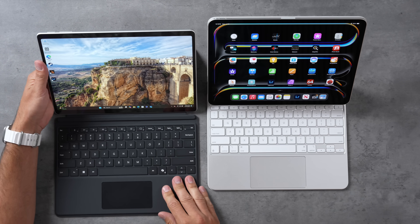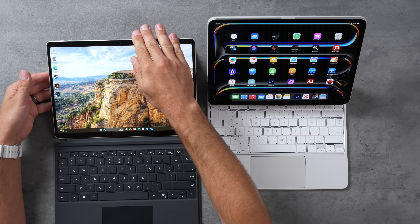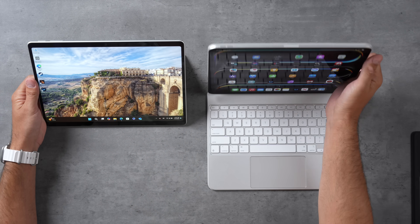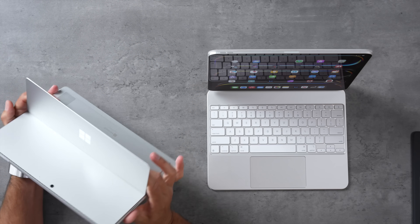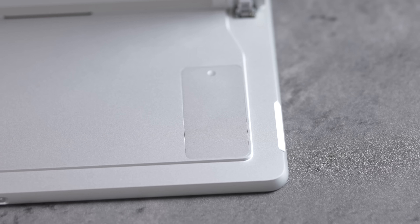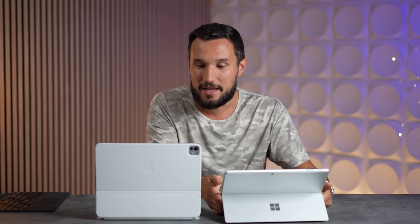Another thing I really like is the adjustability on the Surface Pro. On the iPad, you're pretty much locked into one angle, whereas with the Surface Pro I can go all the way down with the stand as low as I like to get the perfect angle. You don't even have to buy the Surface keyboard — you can use any Bluetooth keyboard and still use that stand. And on the back, you can actually swap out the SSD yourself for really cheap.